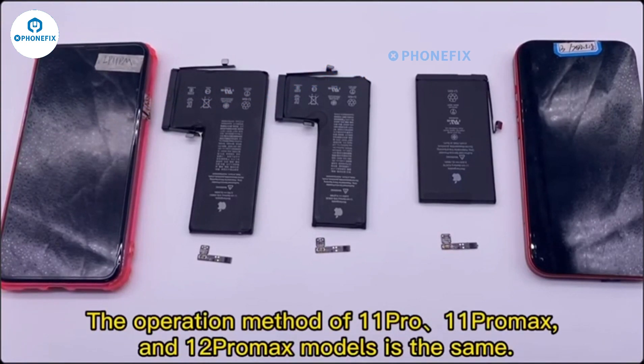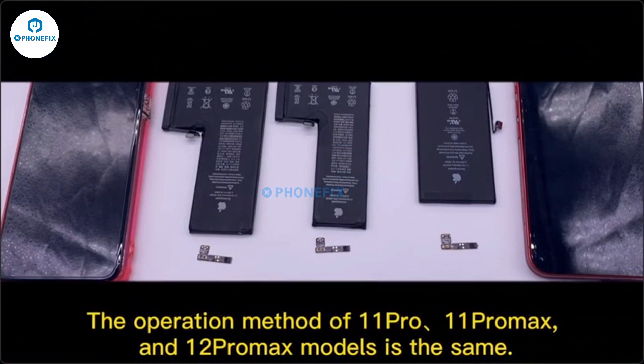The operation method for the 11 Pro, 11 Pro Max, and 12 Pro Max models is the same.